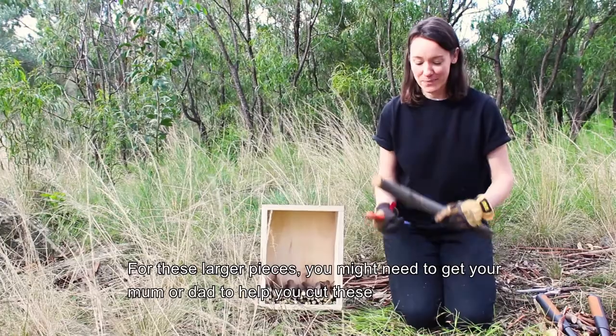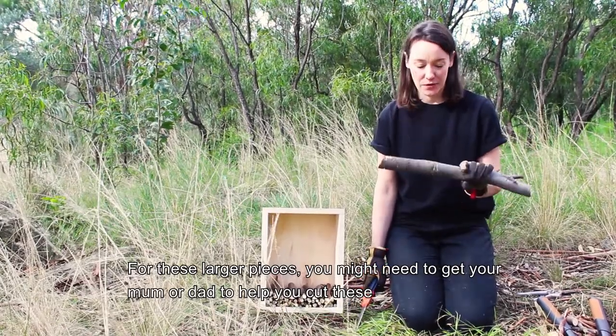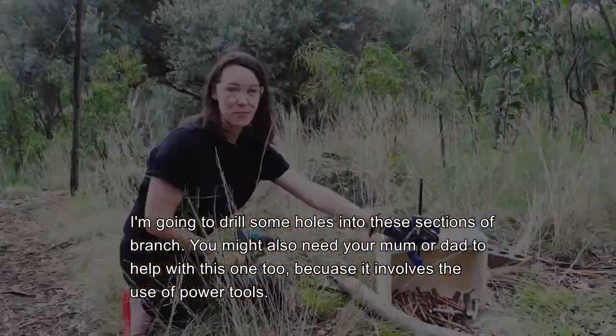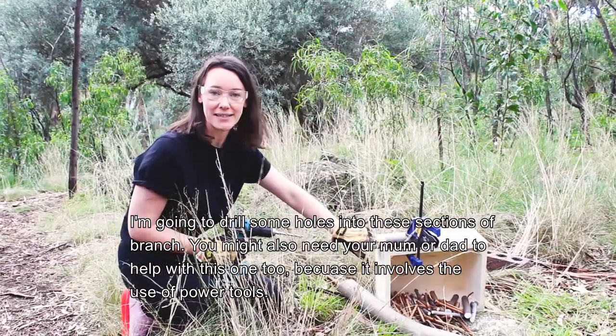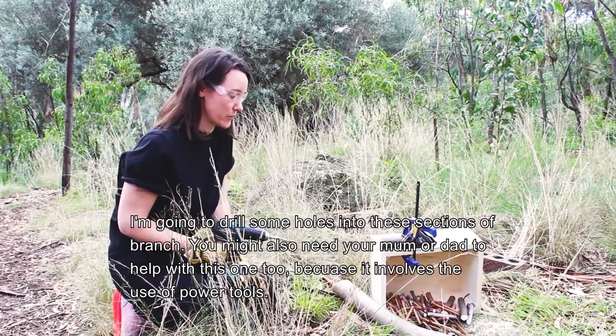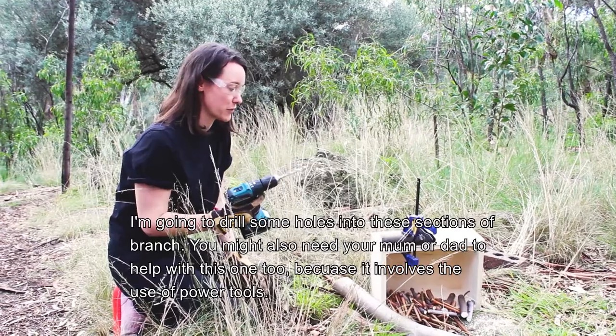For these larger pieces you might need to get your mum and dad to help you cut these. I'm going to drill some holes into these sections of branch — you might also need your mum or dad to help with this one too because it involves the use of power tools. Remember the hole needs to be about 8 to 10 millimetres in width.